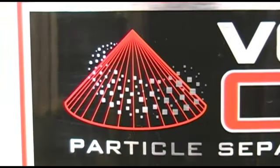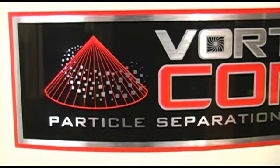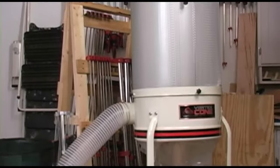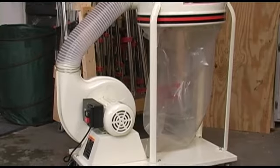If you need to add a dust collector to your shop, you need to take a hard look at the Jet vortex cone dust collector. This is a well-built, well-designed machine that does what it says it will do.